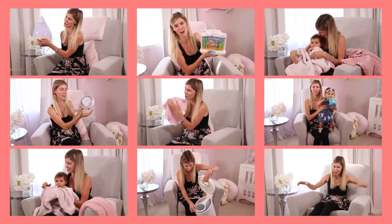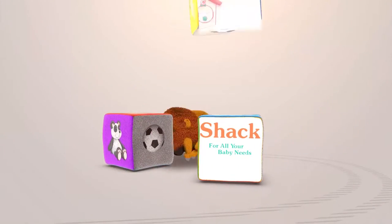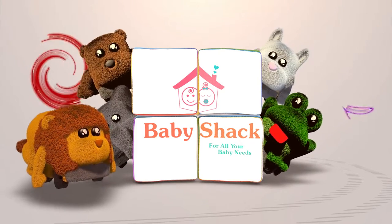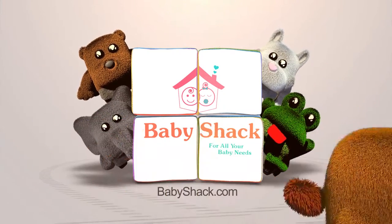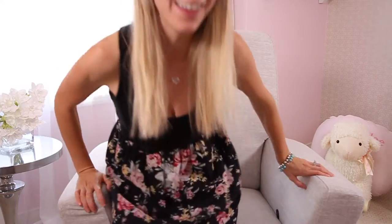Hey guys, my name is Caroline from the Baby Shack and today we are reviewing one of Duteli's most famous gliders, the Concerto. This is the Concerto glider from Duteli and we have it in a custom fabric — it is light grey.